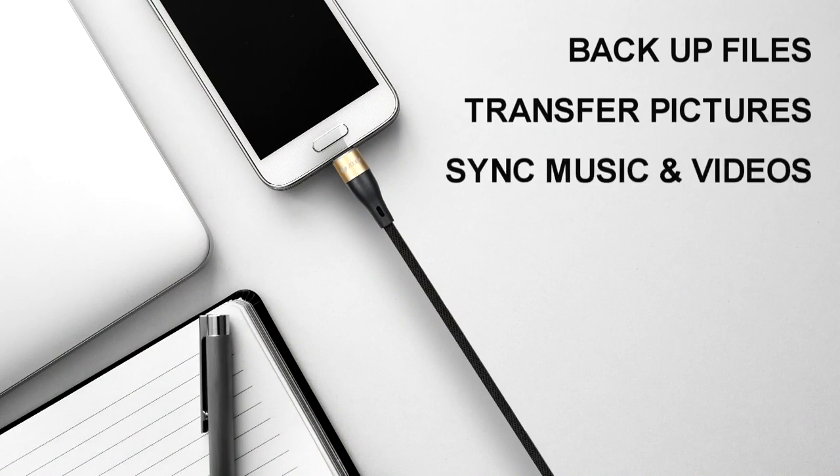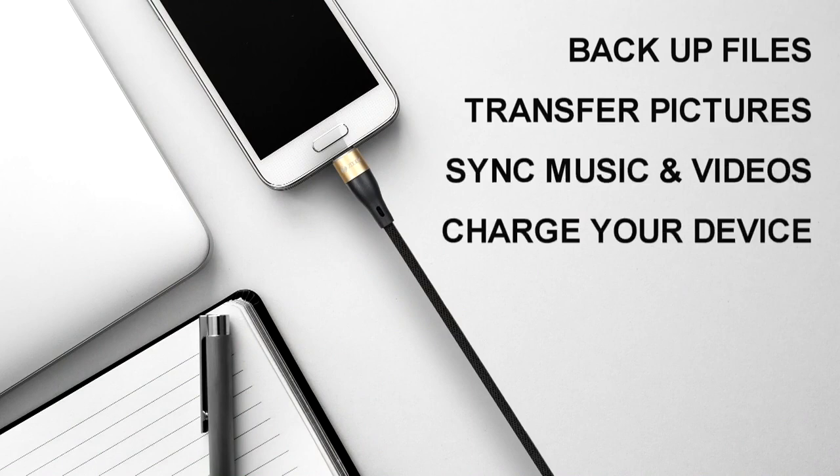transfer pictures, music, and videos, all while charging your device. The unique outer cover prevents knots and tangles in your cables too, so it's always ready to go the second you need it.